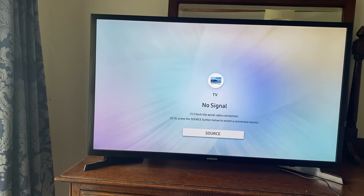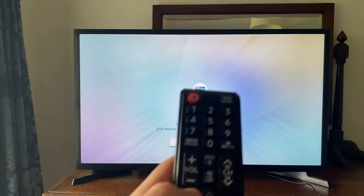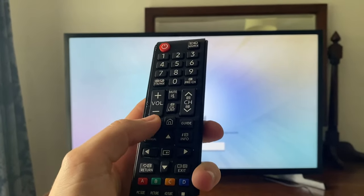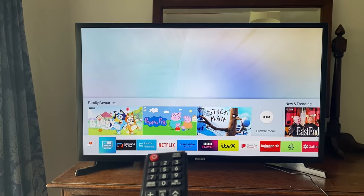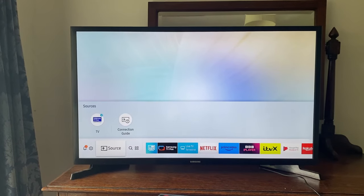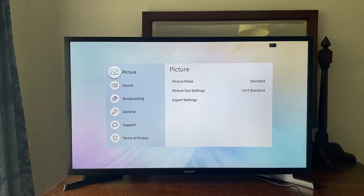For the first fix, we need to go to the AirPlay settings on our TV. To do that, you first need to open up your TV settings. You can go on your remote and tap the settings button, or alternatively, tap the home button and then tap to the left a few times until you see the settings gear icon, then tap on it to open settings.